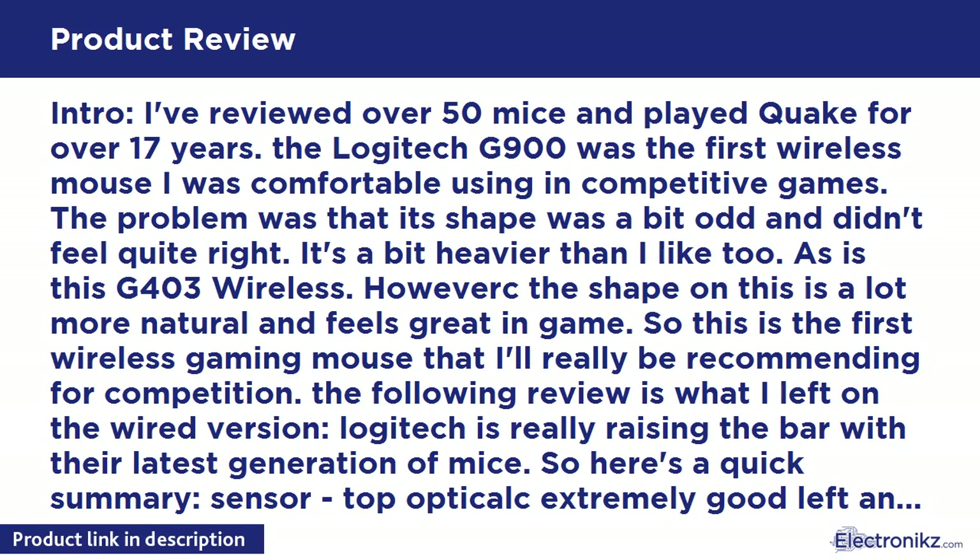Size-wise it's closer to the Zowie EC1A - about 6cm at the fingers and about 10.2cm base length. So it's a bit like a straight-edge DeathAdder but personally I'd say more comfortable. Probably best suited to people with 19cm / 7.5 inch hands using claw grips.